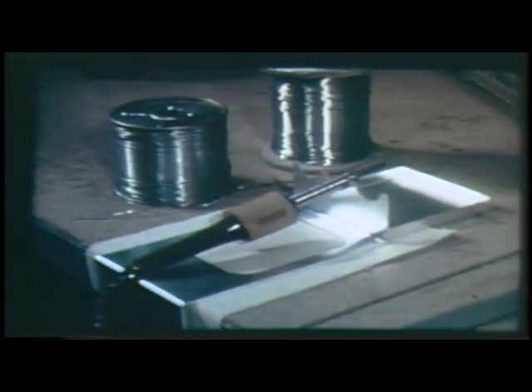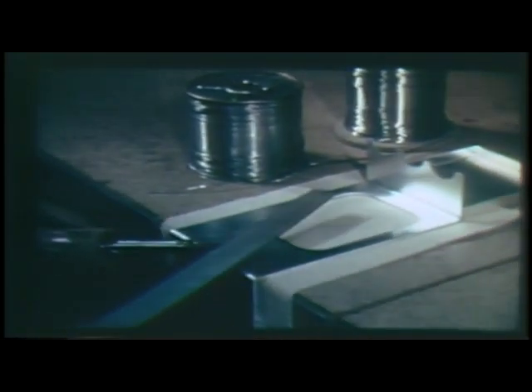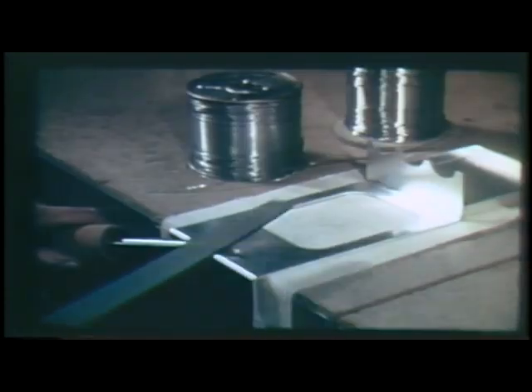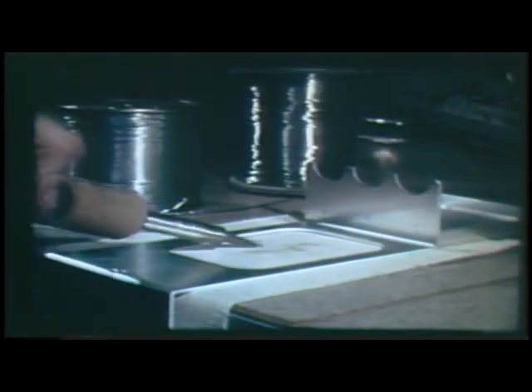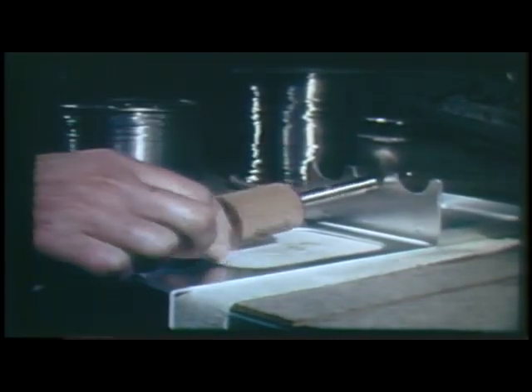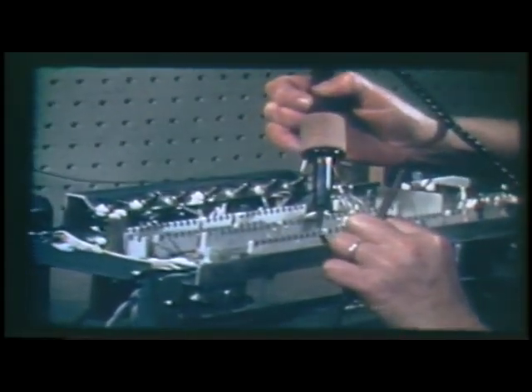A small soldering iron of approximately 50 watts has been found to be the best tool for making connections on the ceramic strip. The iron is prepared by shaping the tip to a sharp point. Filing removes the surface scale and oxides. When the tip is hot enough to melt the solder, it is tinned. Ordinary rosin cord solder or the special silver-bearing solder may be used — only the tip need be tinned. The excess flux is wiped off. Never tap the iron to remove flux or solder, as it could damage the delicate heating element.